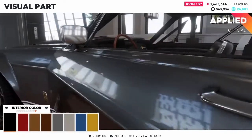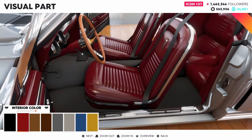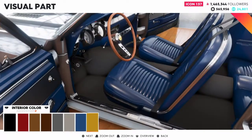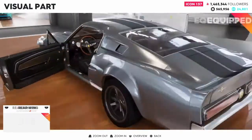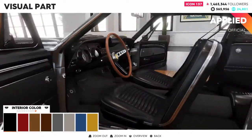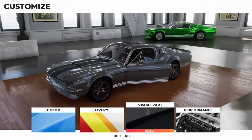For the interior, I'm going to keep the black seats, but we'll go through them to show you guys. Got the red, light brown, dark brown, dark gray, light gray, the blue which doesn't look too bad with the silver, and then this old school mustard yellow color. I'll go with the black. When you go black you can't change anything, which is fine. I'll keep the wood steering wheel — I think it gives a nice classic look. That's going to be it for the visual parts.